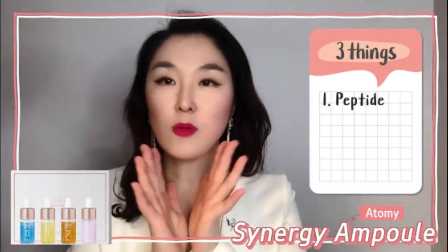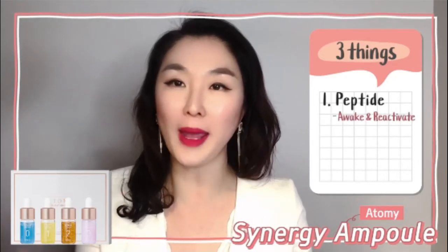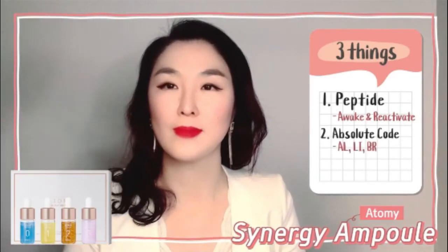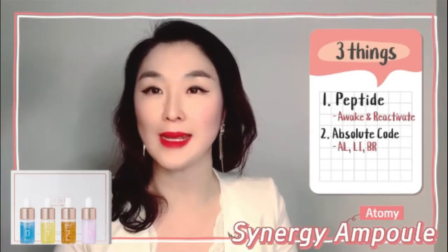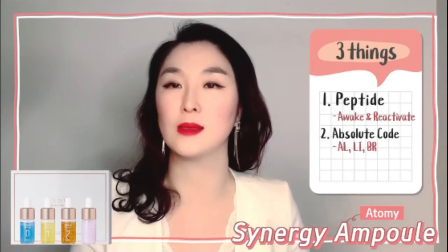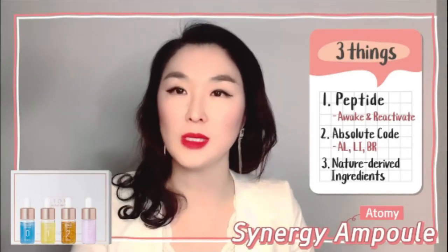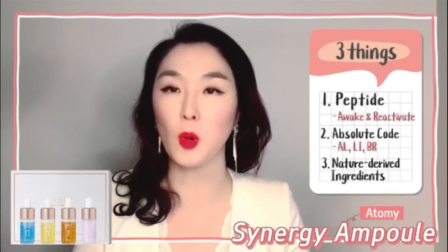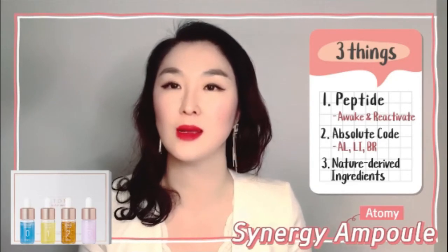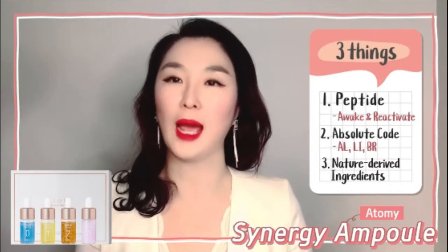Our skin biorhythm can be broken or lost because of fatigue, stress, or simple aging, but peptide will awaken and reactivate our skin biorhythm — which is great. Number two, our absolute skincare has absolute code for brightening, all-might, and lifting, and the Atomy Synergy Ample program has absolute code throughout it in ample amounts. Number three, it does not use regular filter water — moisture from natural plants is extracted at low temperature, which is a very expensive procedure.